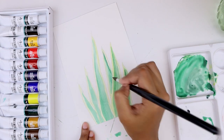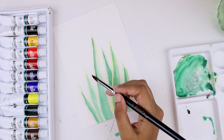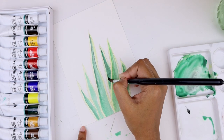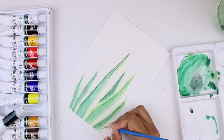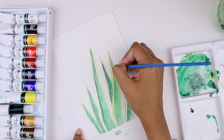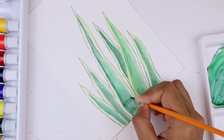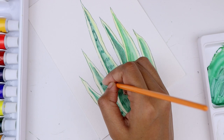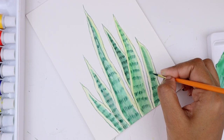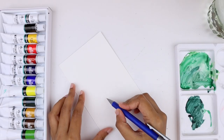I mixed a slight amount of black into the green to darken the areas where shadows would form, and I'm outlining the leaves with the same color. Snake plants have a pattern on their leaves, so I'm drawing rows of very short vertical lines close to each other, repeating this pattern for all the leaves. I used a green watercolor mixed with black to draw the lines.